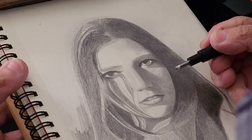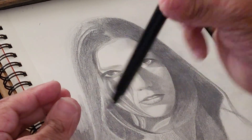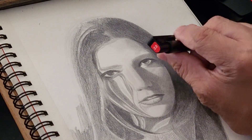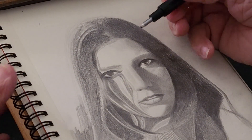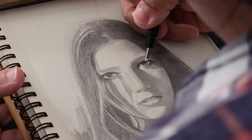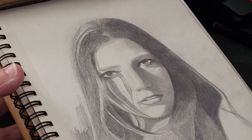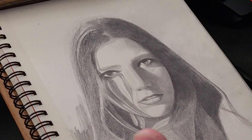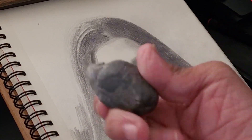To draw highlights, I like to use this eraser — a Tombow Mono Zero eraser. It's a 2.3 millimeter eraser. As you can see, you can just erase a little bit of graphite, and this is actually why I really like using the HB pencil at this stage — you can erase it very easily with that eraser.